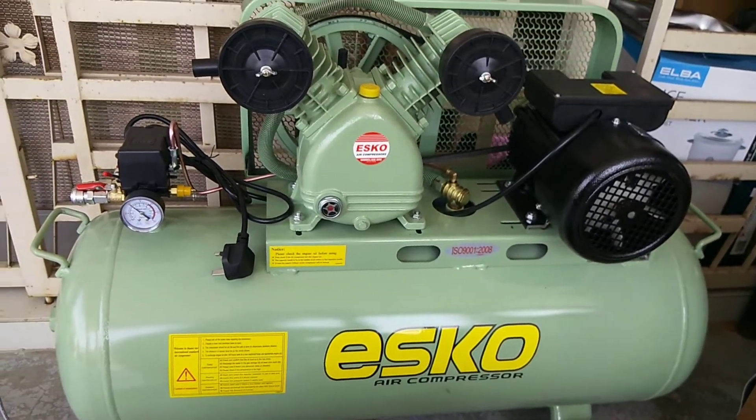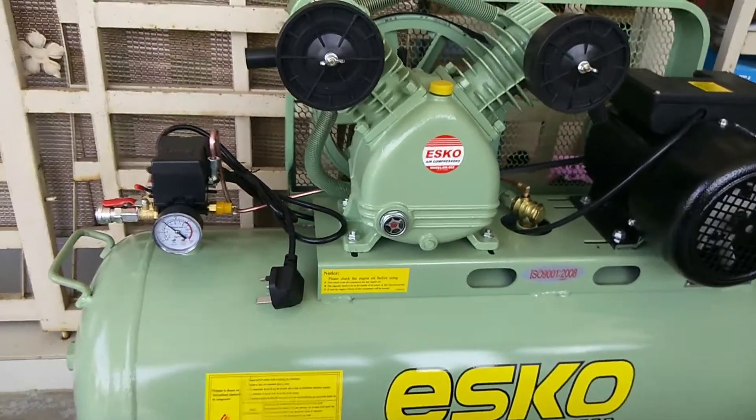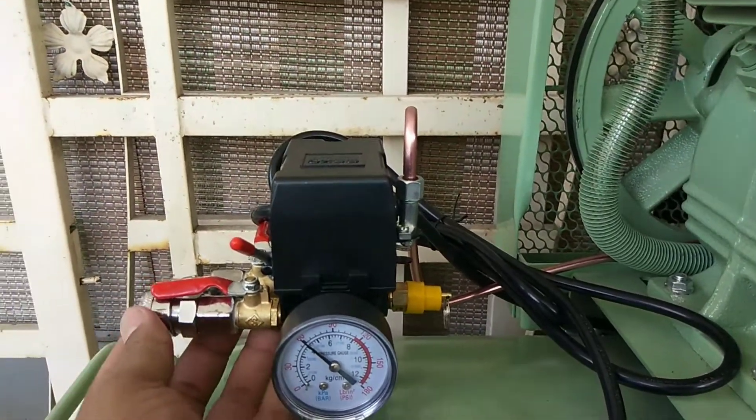Sekejap lagi kita try tengok, kita start dia punya engine, bagi angin masuk semua. Sekarang ni still ada angin dalam ni, ada 4 bar. Kita boleh try.